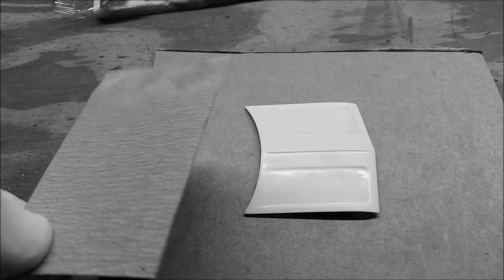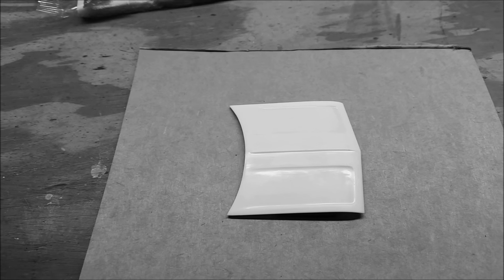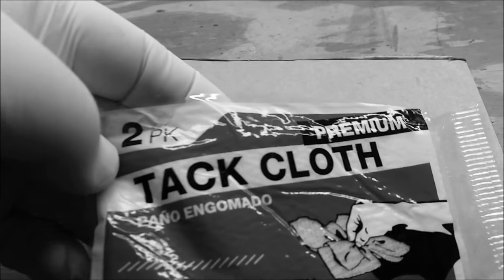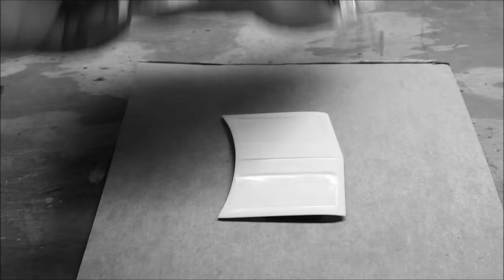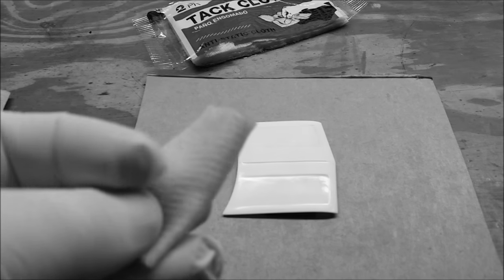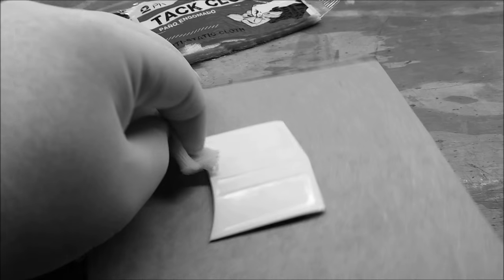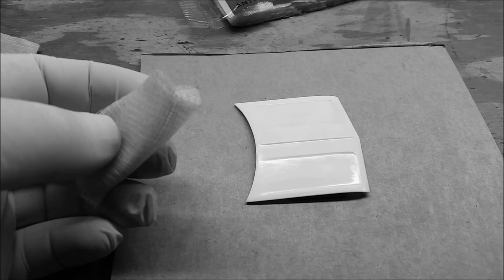I used some 1200 grit paper — I use the Tamiya sandpaper, works pretty well. And then after I sand it, I use these little tack cloths. You get them at Home Depot or Lowe's for a couple bucks. What I do is I cut the pack into squares — I get about four squares out of this and I get these nice little pieces of tack cloth. You don't need much. After I sand it, I wipe this down to make sure I get all the sanding particles off so it's smooth.